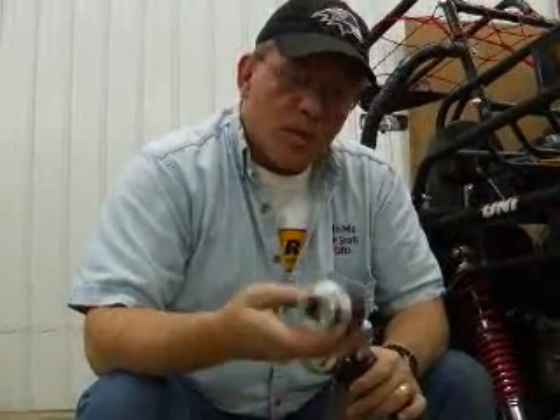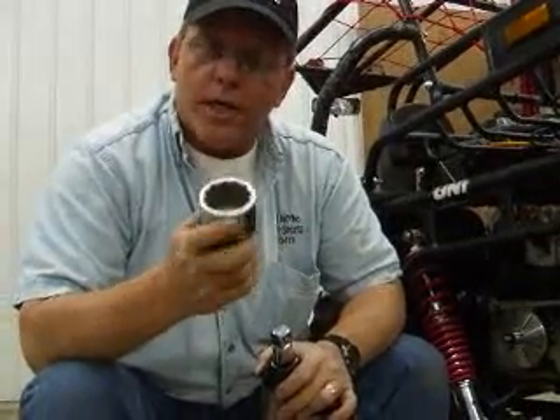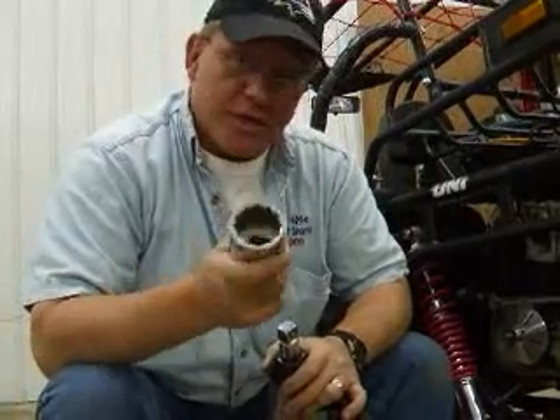In order to take your clutch apart, we're using an inch and five-eighths socket. Yours may be different, so check it. But it's a very large socket and they're hard to come by, so you may want to research that before you tear this all apart.